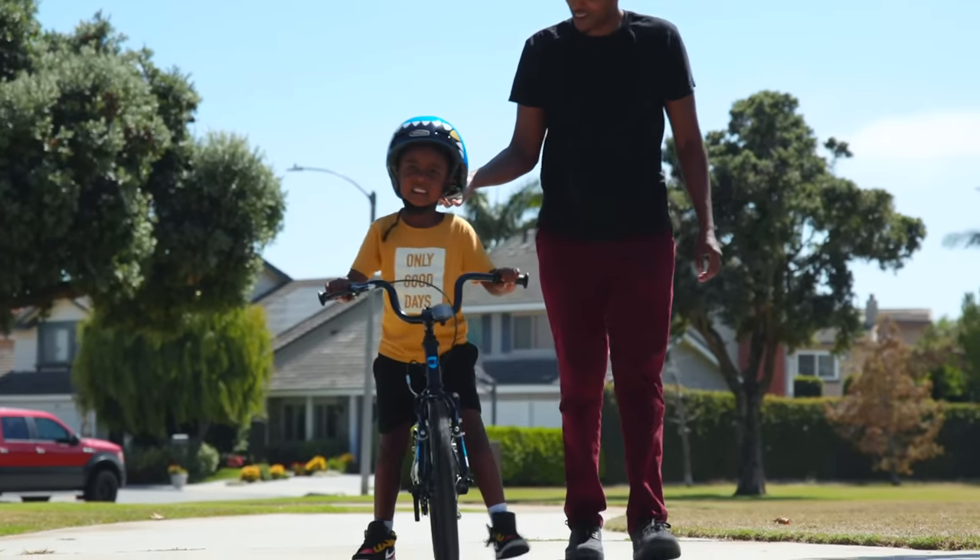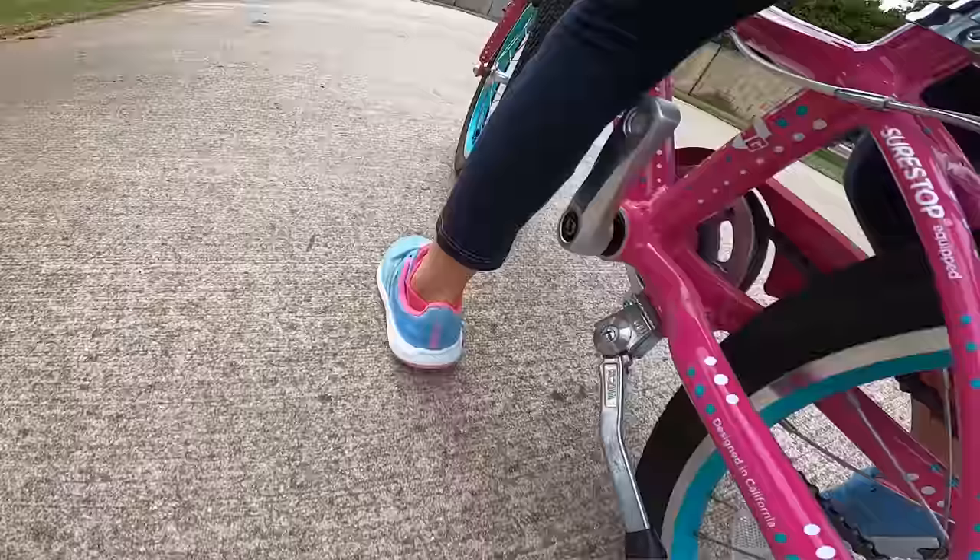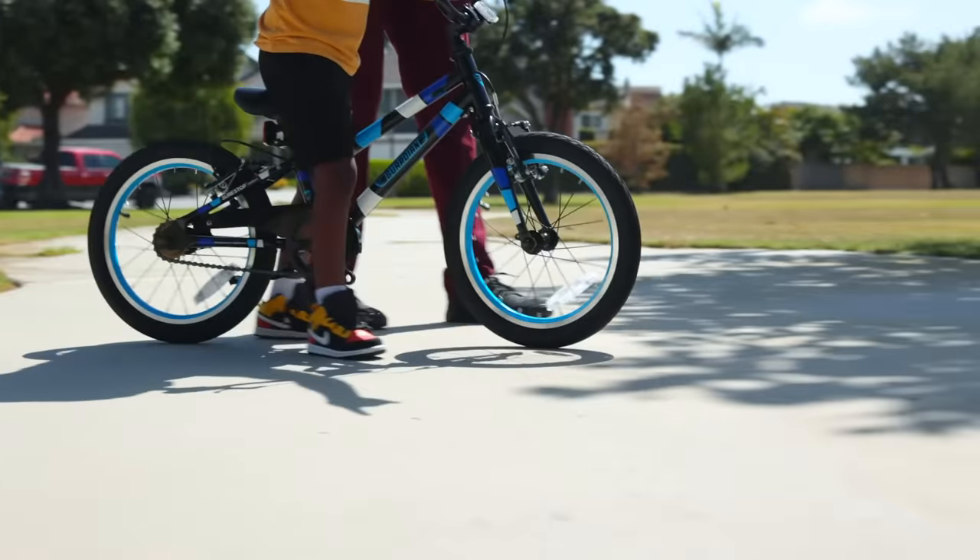Let them walk the bike on a flat surface while they're seated so they can get that feeling of control and steering.